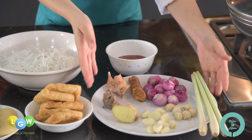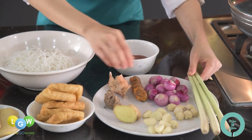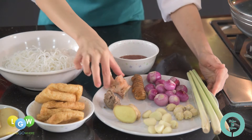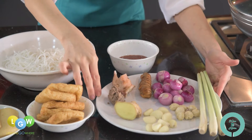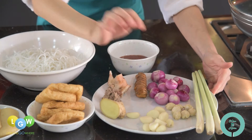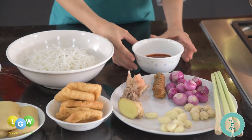Firstly, we will need the ingredients for the rempah. For the rempah, we will need lemongrass, shallots, turmeric — which is the yellow ginger — galangal, also known as blue ginger, belacan shrimp paste, ginger, garlic, and candlenuts. Also the chili paste for blending into a rempah later on.